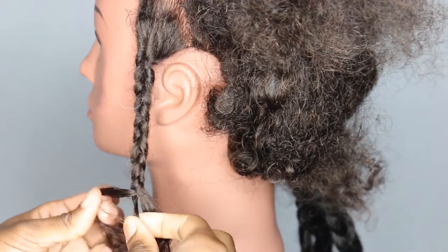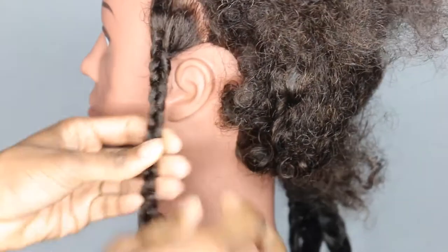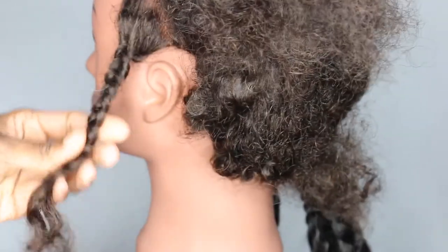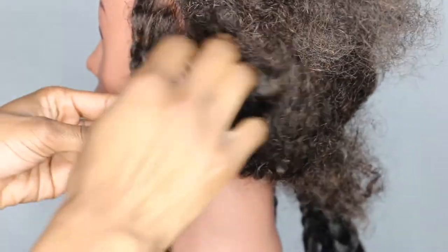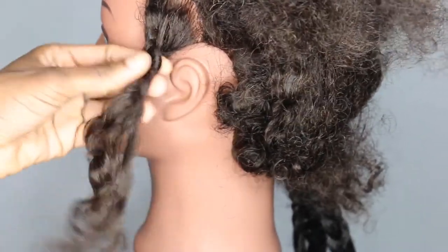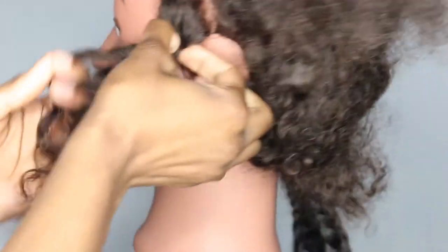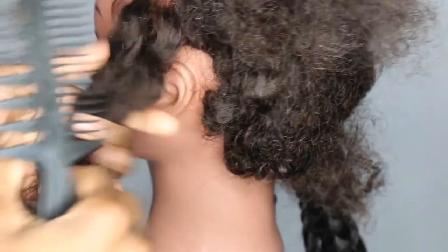As you can see, once you get the hang of it, you can do it without letting go of the hair. So now that you've got the technique down, it's just about finding your flow.